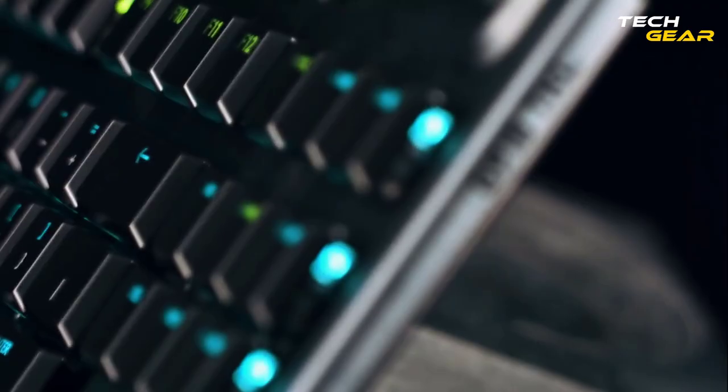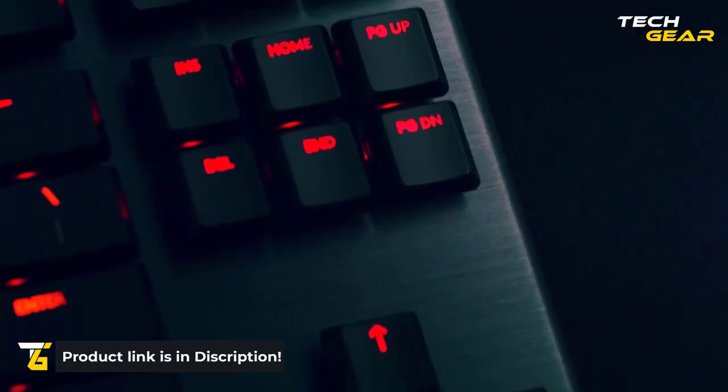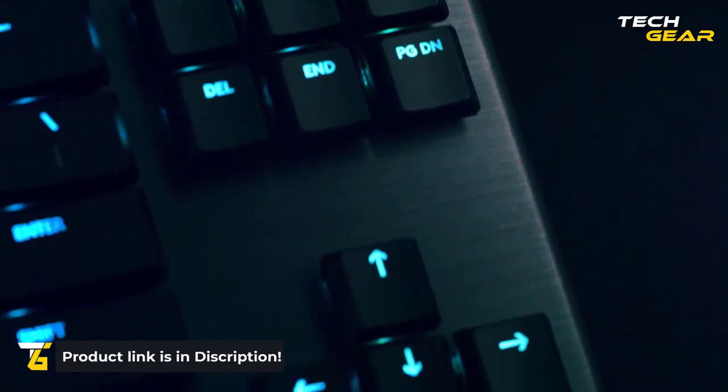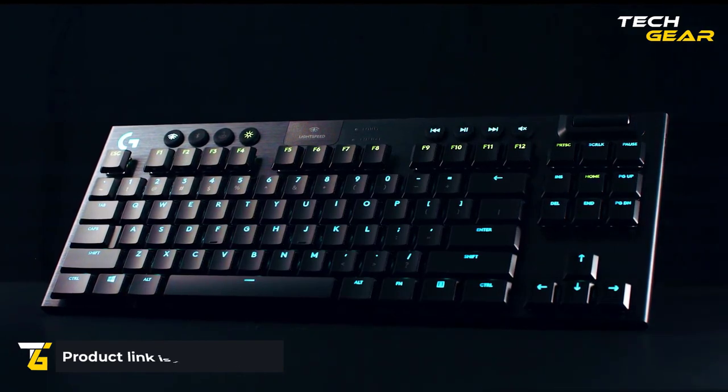Now available in black and white colorways, the G915 TKL is the perfect gaming keyboard for those who want a compact form factor without sacrificing performance or style.